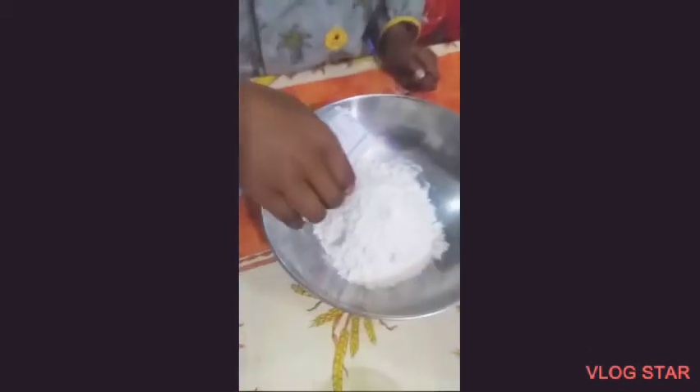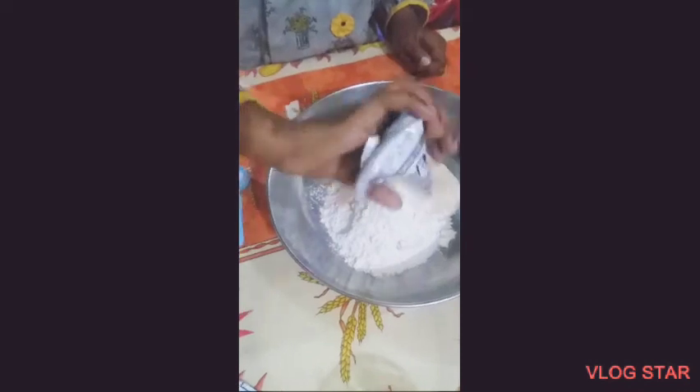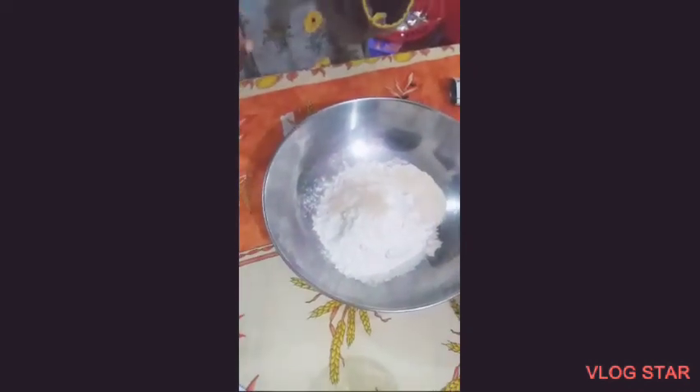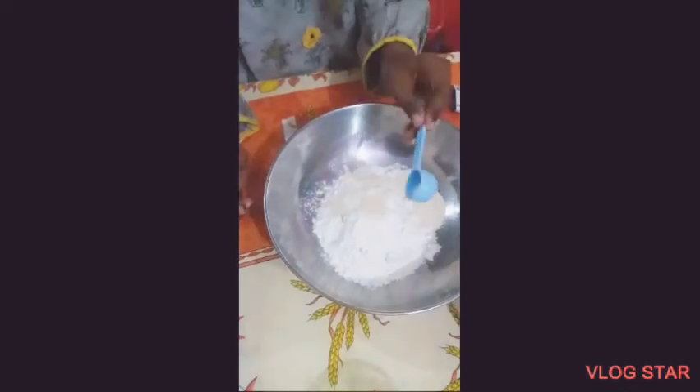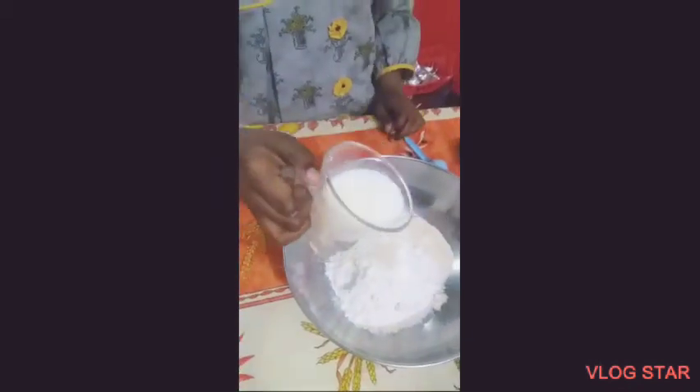Now I add yeast into the flour — this is one tablespoon of yeast. Now I add a pinch of salt, a little pinch. And then I add this sugar milk — warm milk.